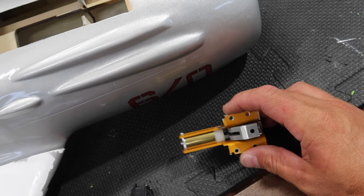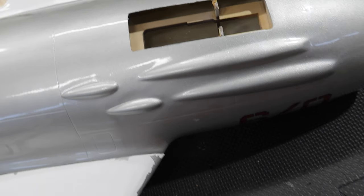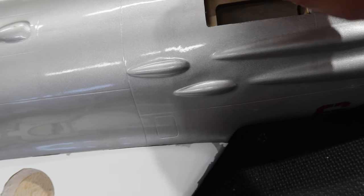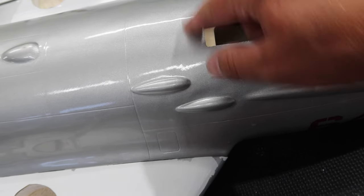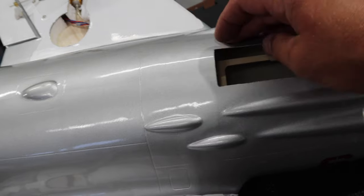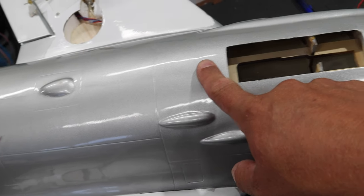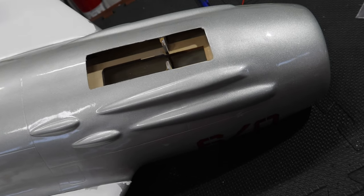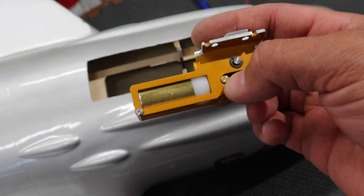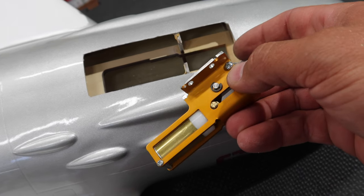We've prepped the gear to install, and we need to widen this opening a little bit. Before that, I'm going to use the skinny cutoff wheel to cut our servo hatch access panel. I'll tape this area off so we don't get anything weird happening with the fiberglass, then measure out where we want to cut that panel, mark it on the tape, and cut it. This gear does fit in there, but we need room for the pivot point and the actuator to move.